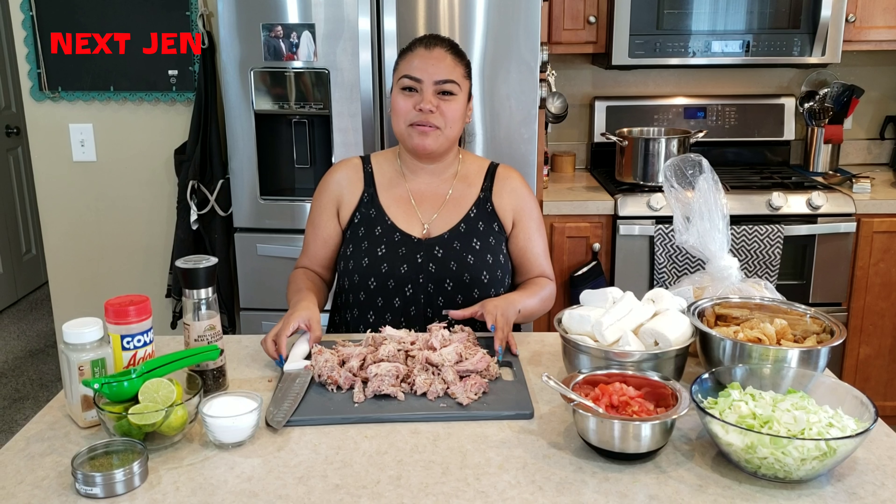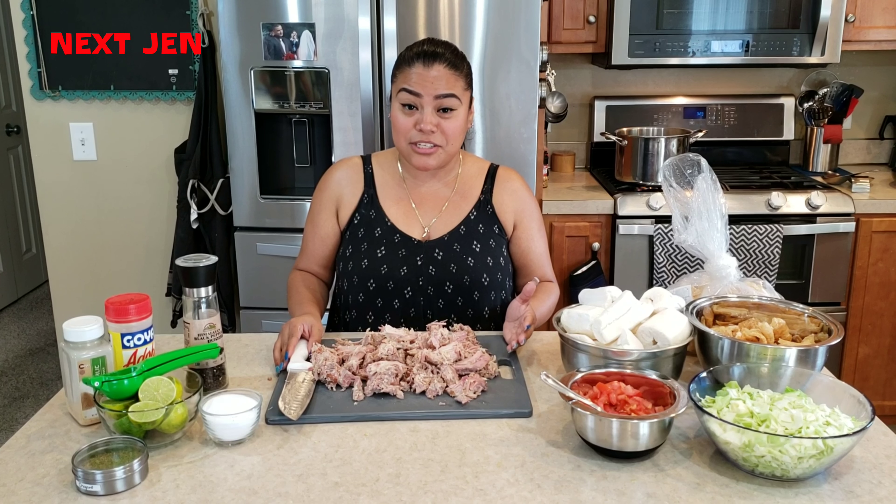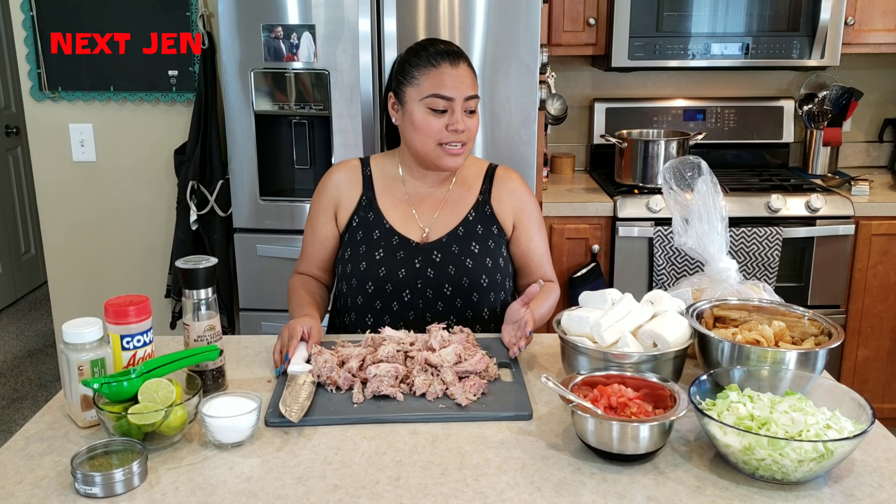Welcome to my first video! Today we're going to be making a Nicaragüense dish called Vigorón. Very easy to make.